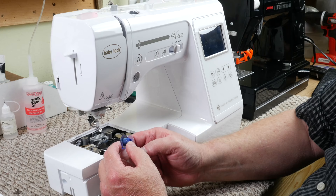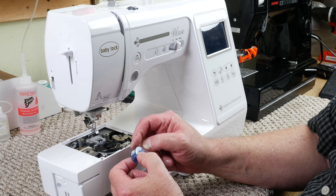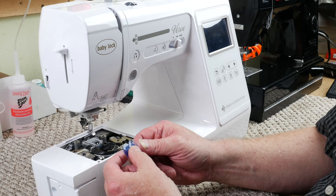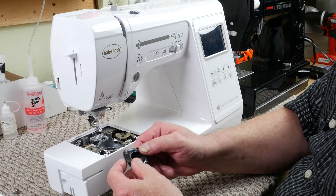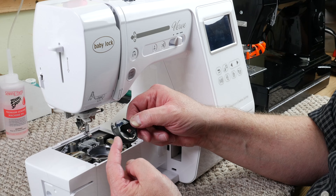Next, you want to check your bobbin. Sometimes from the manufacturer they get a rough place in the mold. Just go ahead and get a new bobbin — that's the best way to do that. After the bobbin, we'll check the bobbin case. Take your finger and run it across the edges all around and just check for any rough places at all.